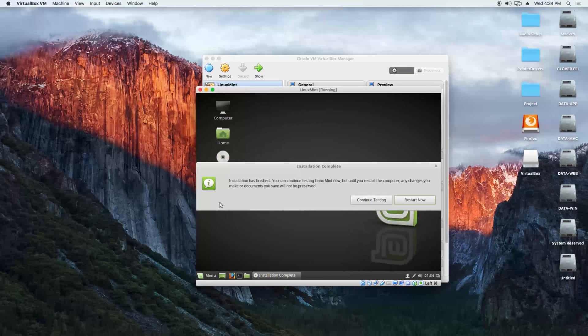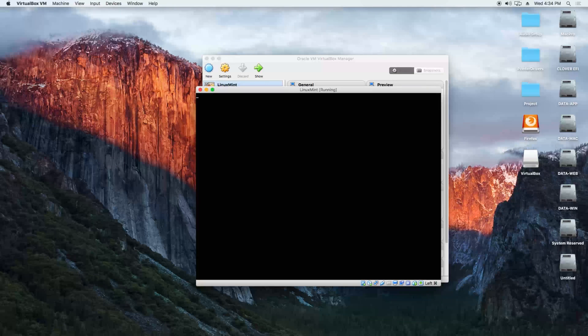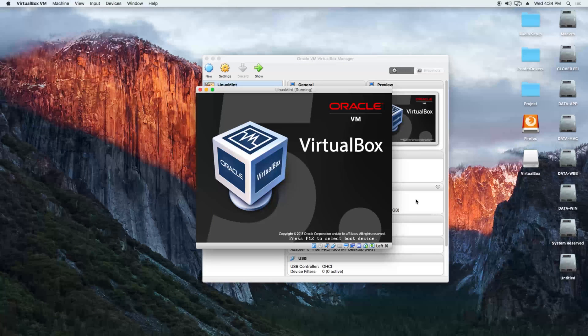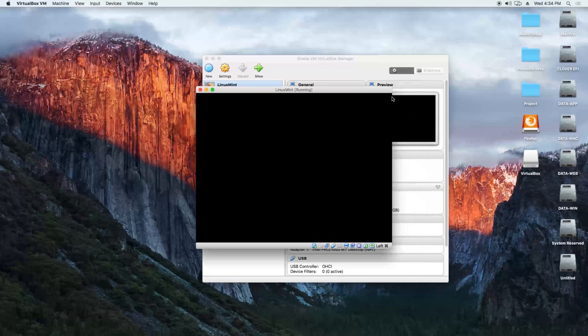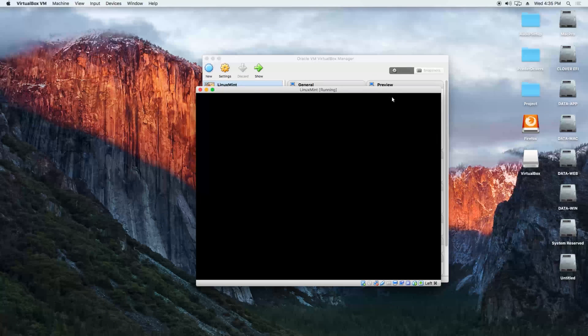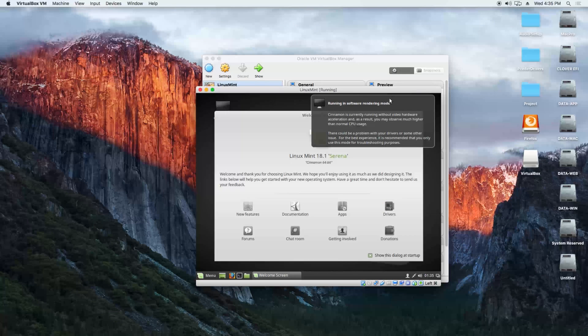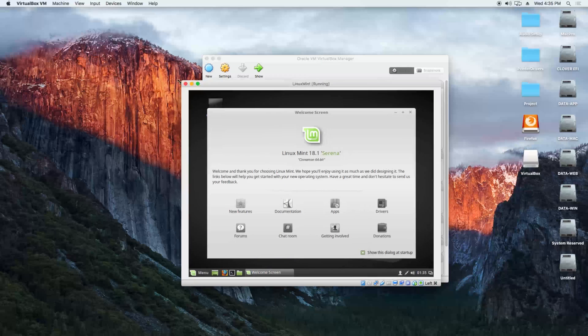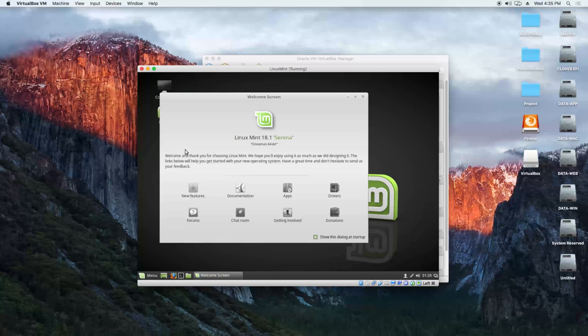Installation is completed. We click on restart now. Please remove the medium and press enter. Thanks for watching and see you in my next video. Bye bye, cheers.